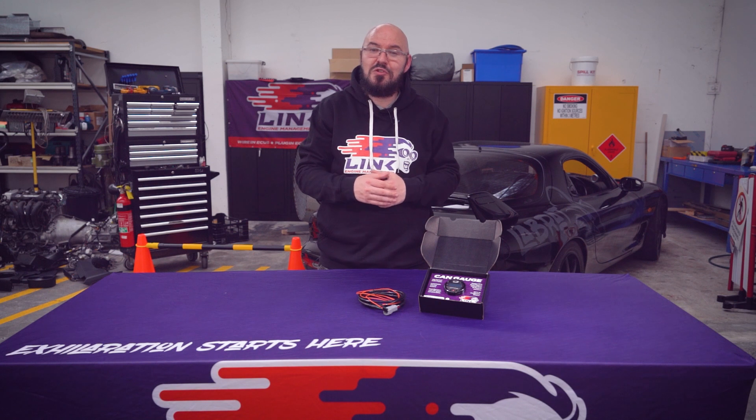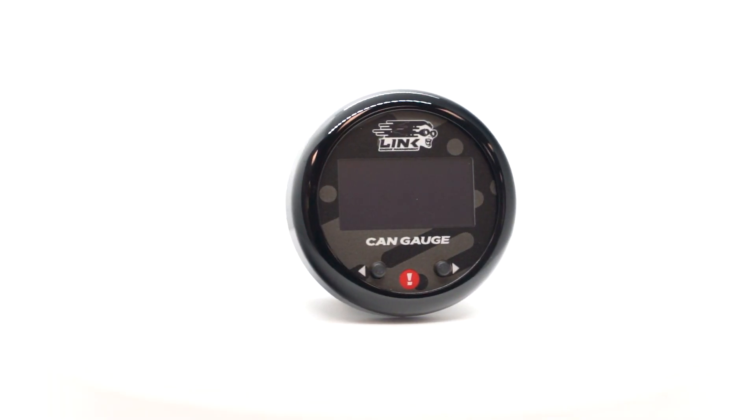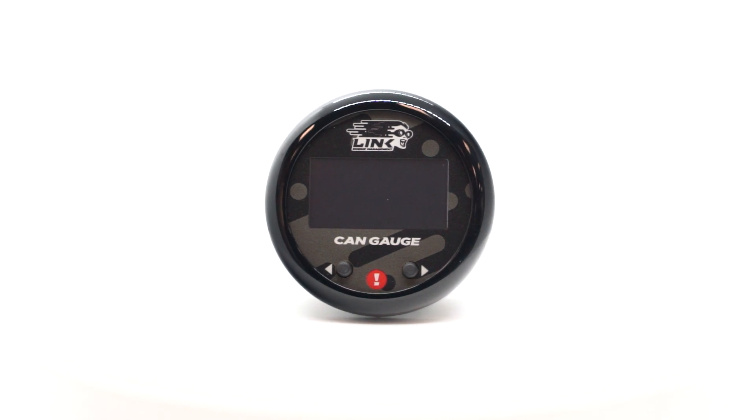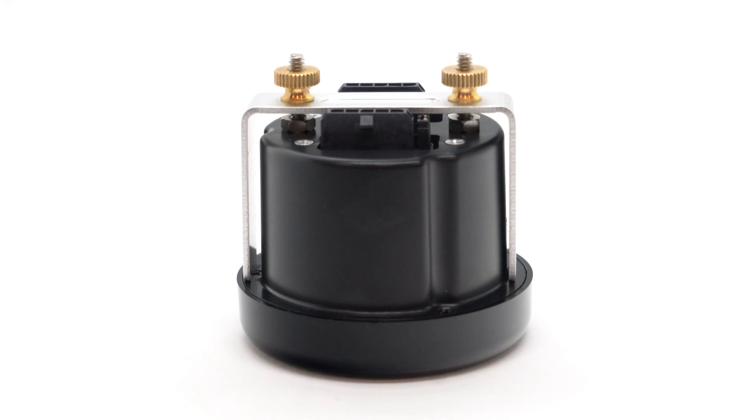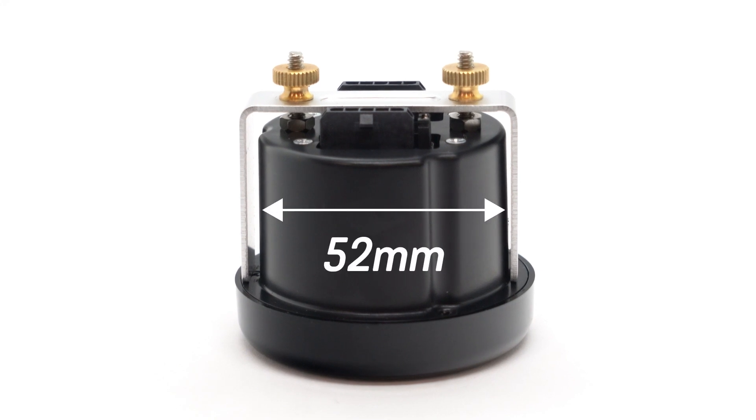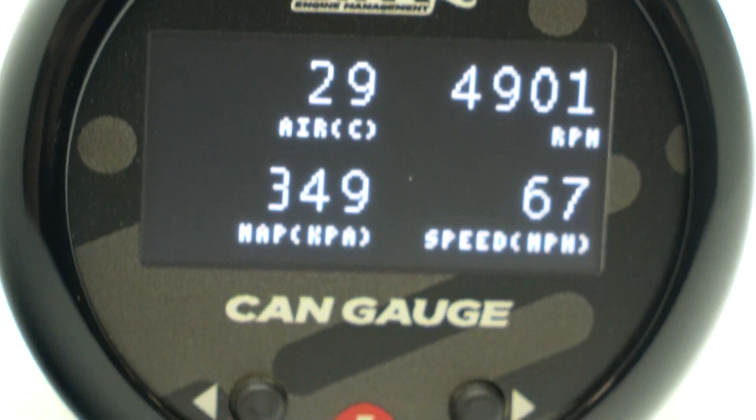In this short video we will introduce you to the Link Khan Gauge, a multifunctional OLED display that is an accessible and affordable alternative to a driver display. With an industry standard base diameter of 52mm, the gauge displays all of the data that you want and need to see.